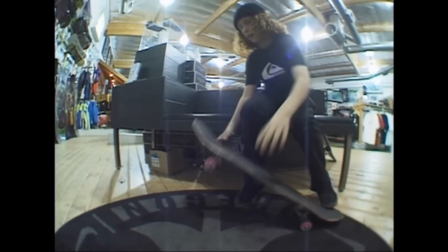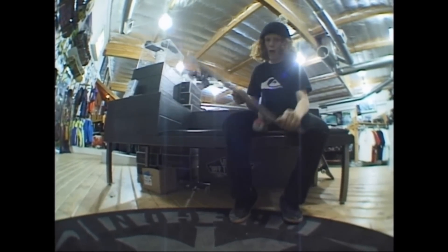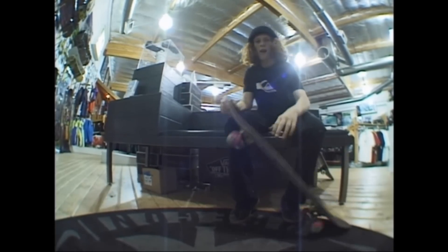Same thing — kickflip a little bit higher and you get right into it. And it just pops off and goes away. And that's how you do it.